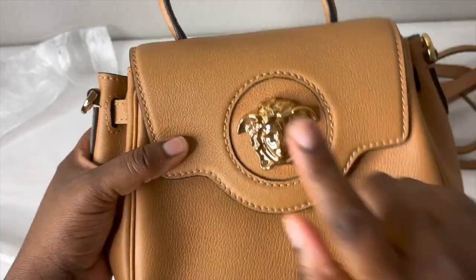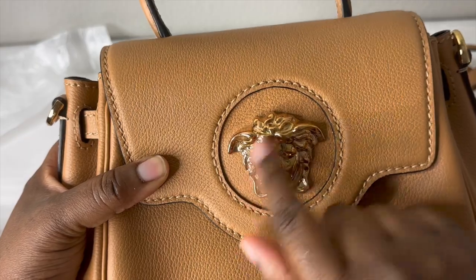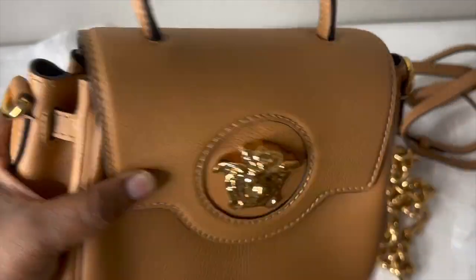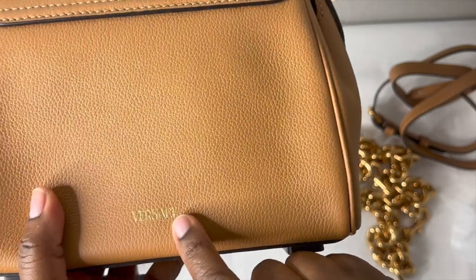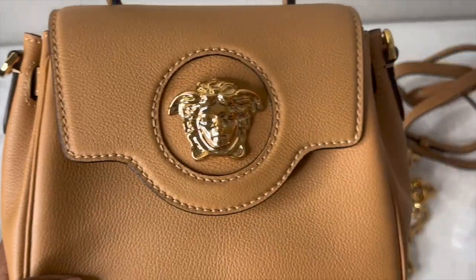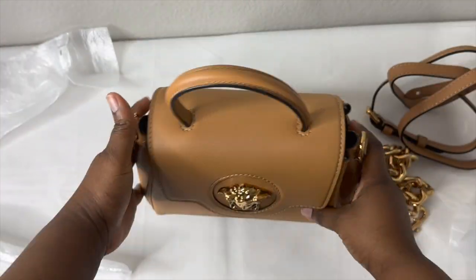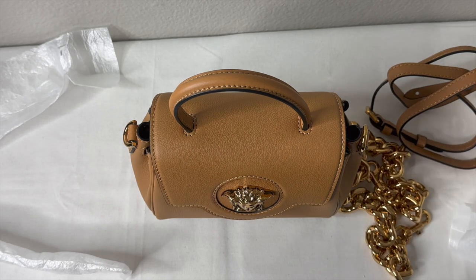On the front it does have the Medusa head detail, and on the back there's the Versace name logo. It's not very prominent on the front, but if you see it, you know it's Versace.